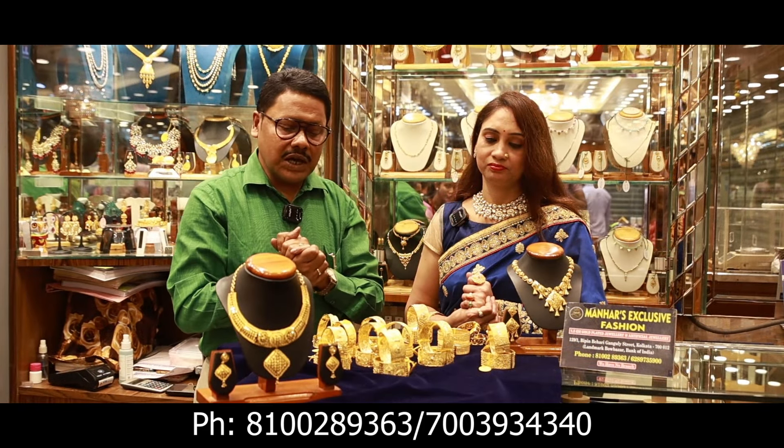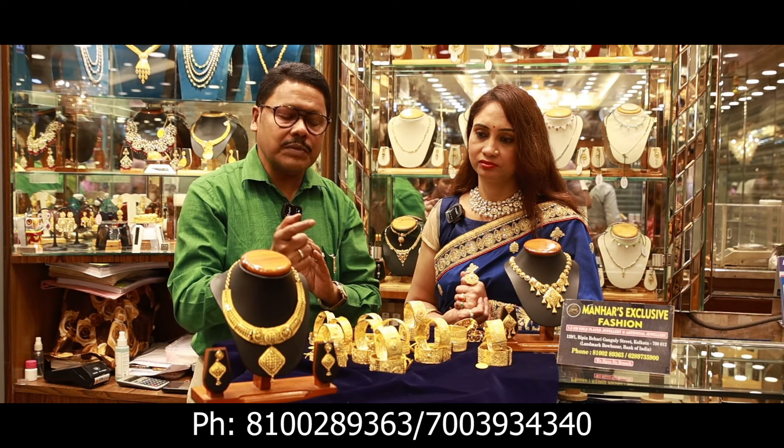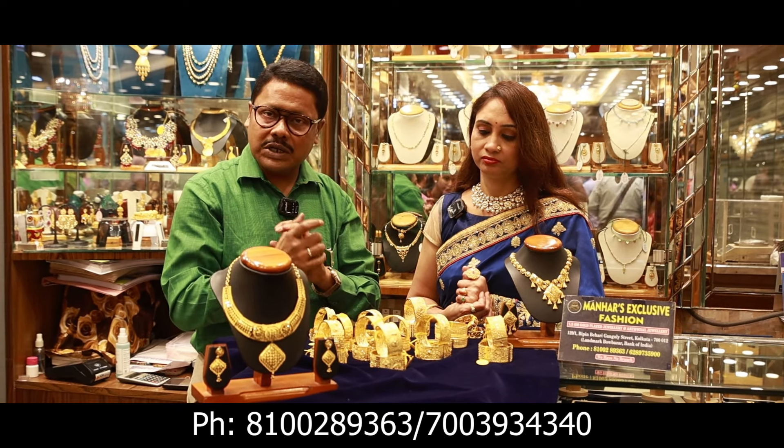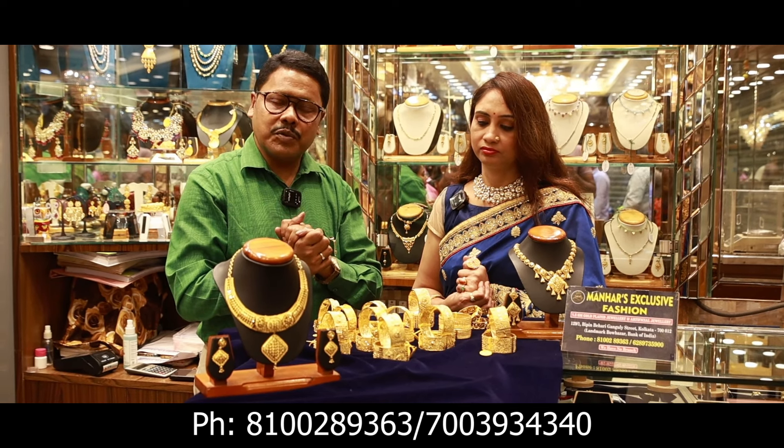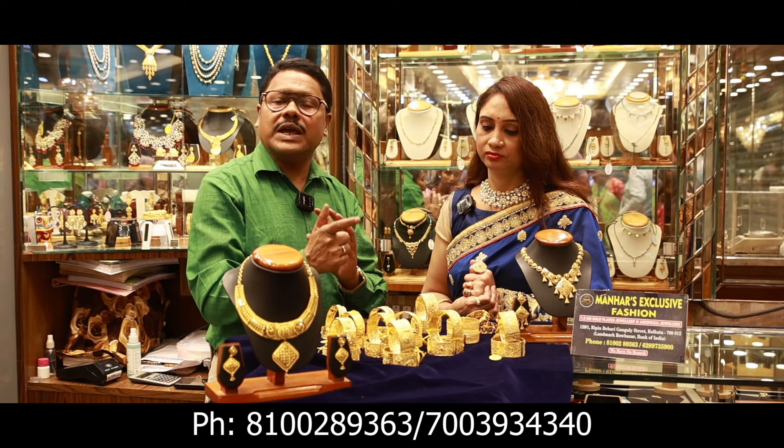There are all kinds of designs. There are 1.5 grams of 24-karat gold dust. There are 6 months of warranty. There will be a GST bill.